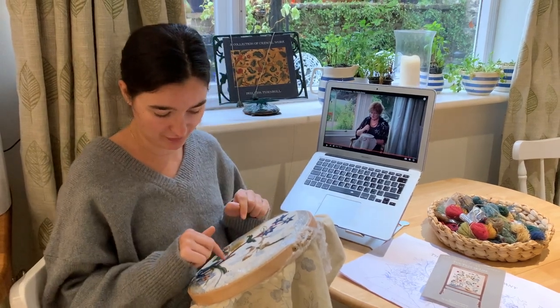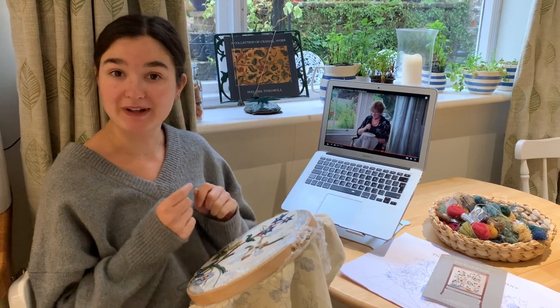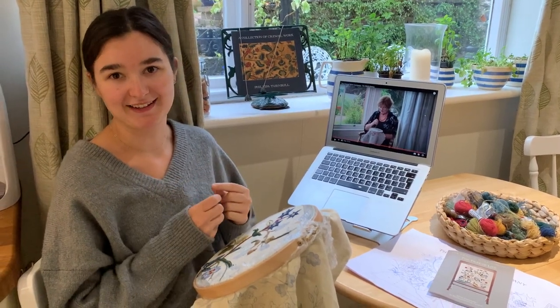I've got my needle ready in this lovely green — you'll notice it's the same green as one of the stems coming up to the flower — so tomorrow we will get started on stitching our closed fly stitch.